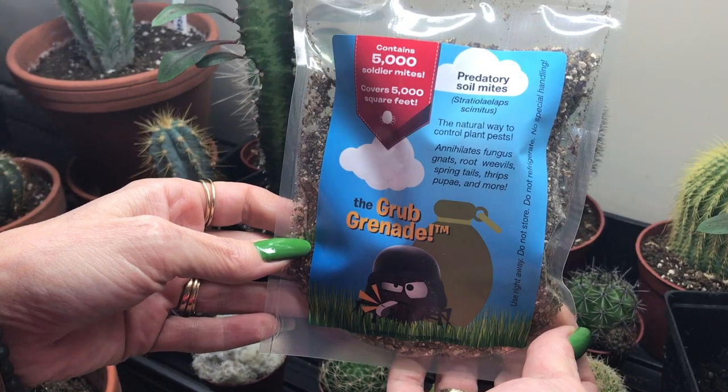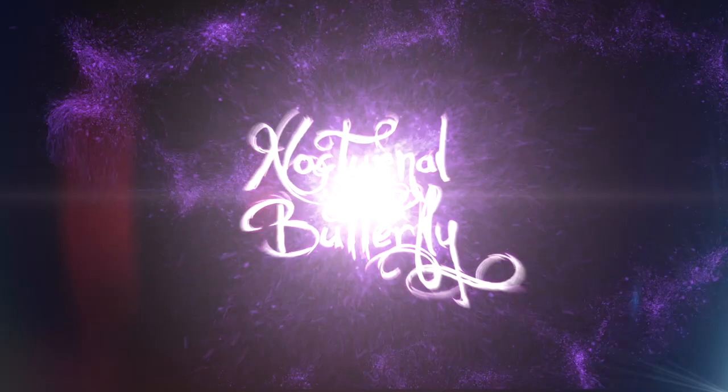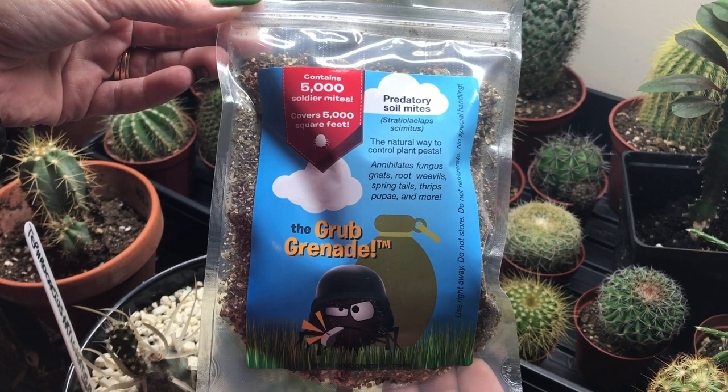Howdy folks, Sandra Lee here, aka Nocturnal Butterfly, coming at you from Ontario again to show you how I control indoor botanical pests. Stay planted! I use Grub Grenade once a year when I bring in my plants from outside, to catch any extra pests that may tag along for the ride.